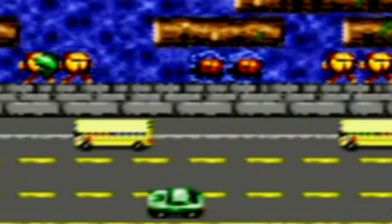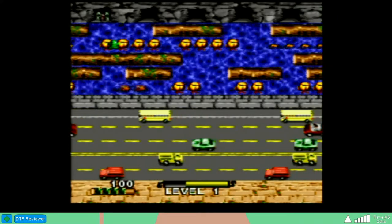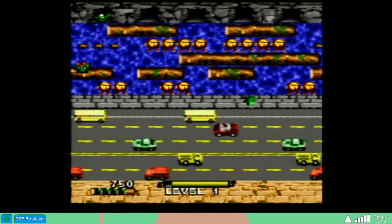This is even more lackluster than the freaking Game Boy Color version! Well, that was just a beautiful sound. I'd love to hear it over and over again in each level.